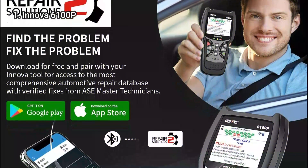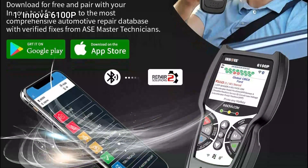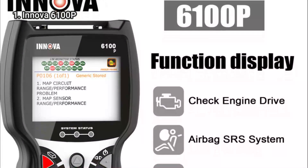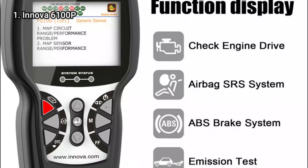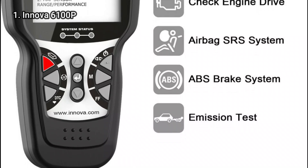The Innova 6100P is an ideal tool for amateur mechanics. In addition to live data, fault codes, and a pre-inspection IM readiness check, the 2.8-inch color screen can also predict when components will fail and which parts and repairs will be needed.